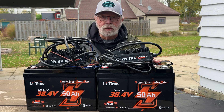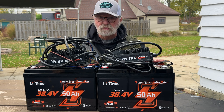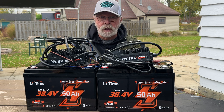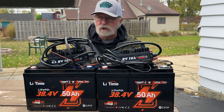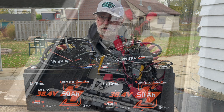Follow along today as I go from three 12-volt AGM batteries all in series to installing two Lead Time 36-volt 50-amp batteries to replace those other batteries. This is going to be much more efficient for my boat. The other batteries allowed my trolling motor to run for about four or five hours at 1.5 miles per hour. I'm going to be able to go three or four days with this setup from Lead Time. Follow along — we're going to go from start to finish.